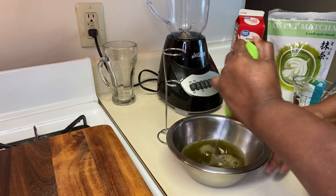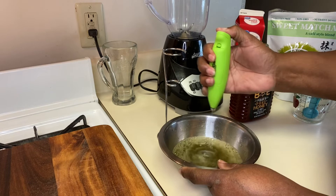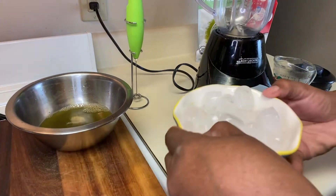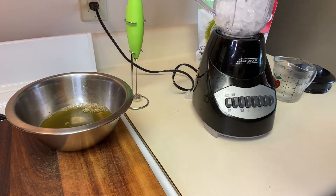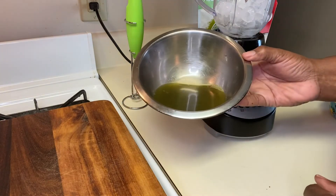I'm going to blend it again so I get all of the honey dissolved. Now I have my ice — it calls for one cup of ice. I'm going to pour it in, and I have a full cup of cold water. Pour it in there, and my next step is once I add the water, I'm going to pour the matcha that I blended in there as well.